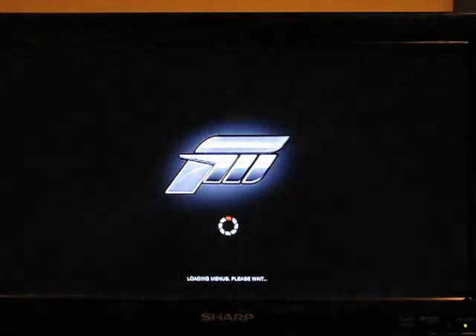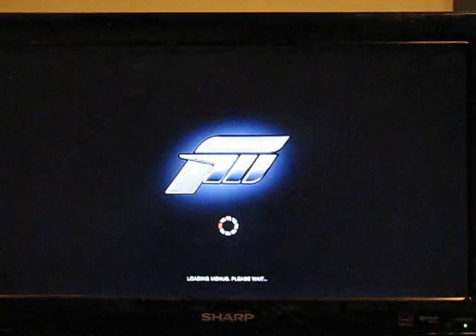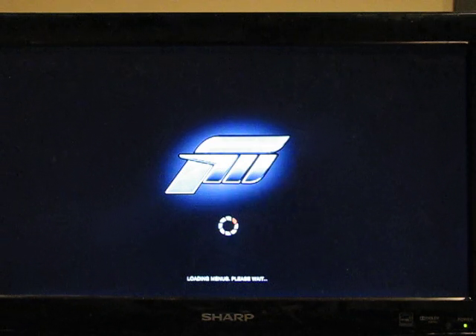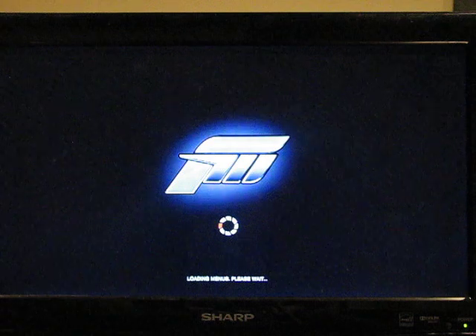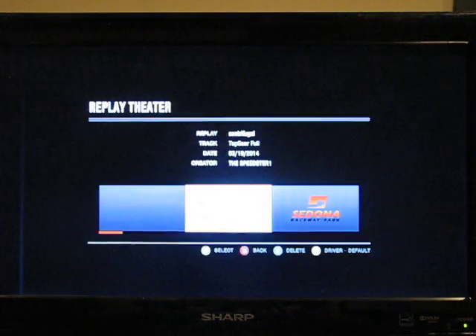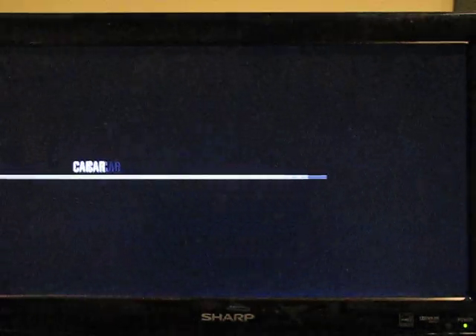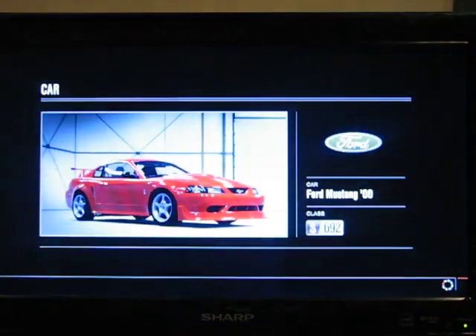There, it counts across the line. Now let's take a look at the drag time for this twin screw supercharger. Let's take a look at the pressure.